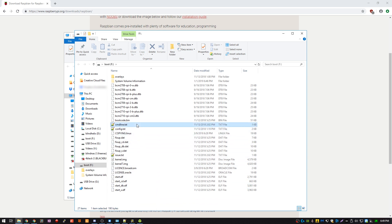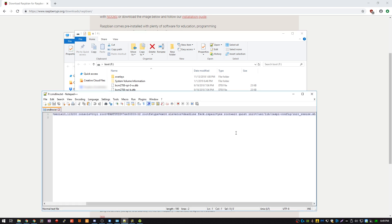Let's start with the command line. For this one we need to add a line of text — I'm going to copy and paste it because I don't want to fat finger it — and it has to go after the root wait part, otherwise it will not work. Save that.